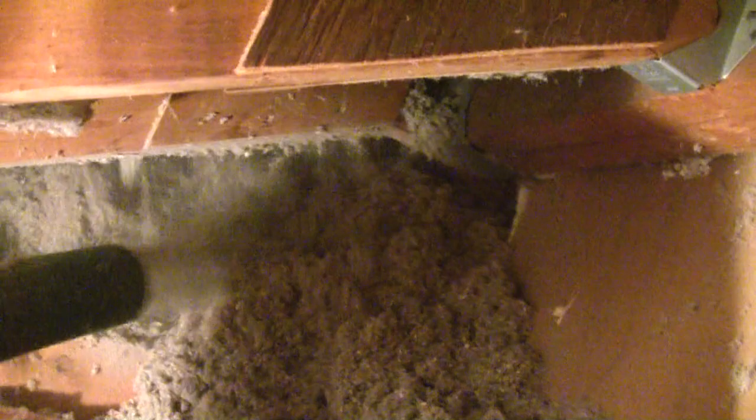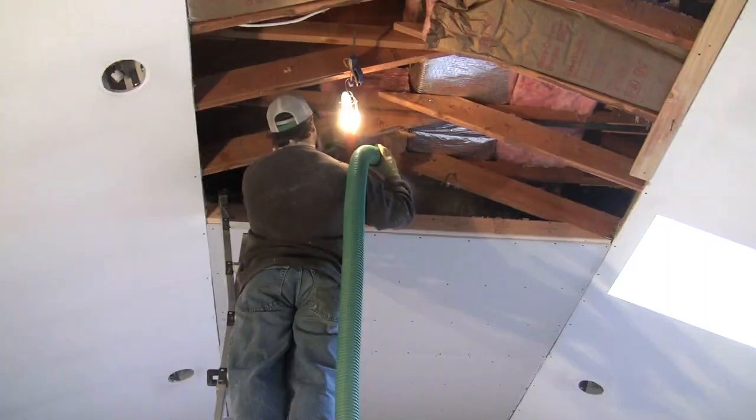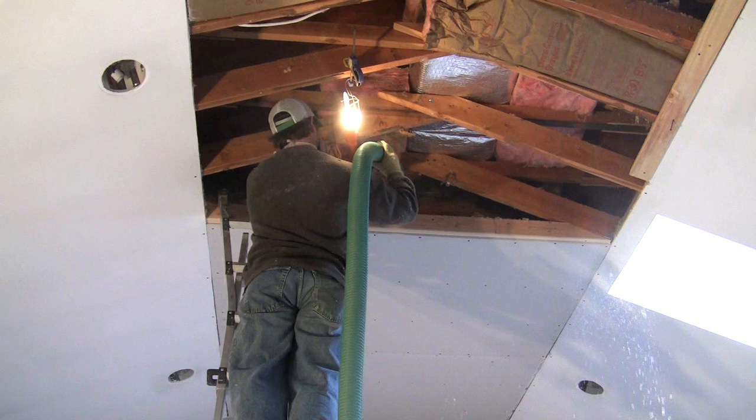Once the insulation starts flowing, just pan back and forth, filling all the nooks and crannies — get every little spot, stuff it all in. You've got about three minutes of blow time, then it's back down to load up another batch, and then back up on the ladder or into the attic to fill in the rest of the space, panning back and forth with the hose.